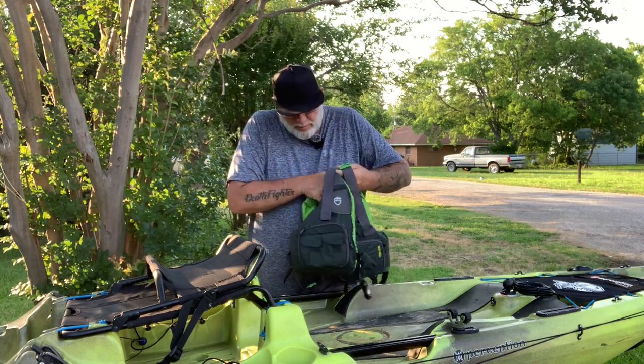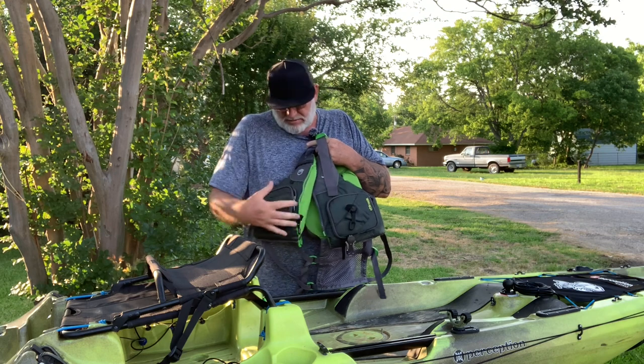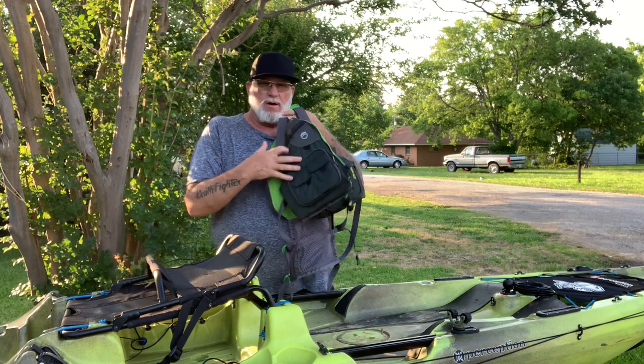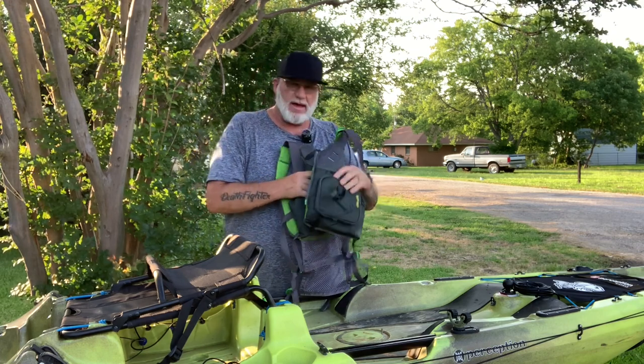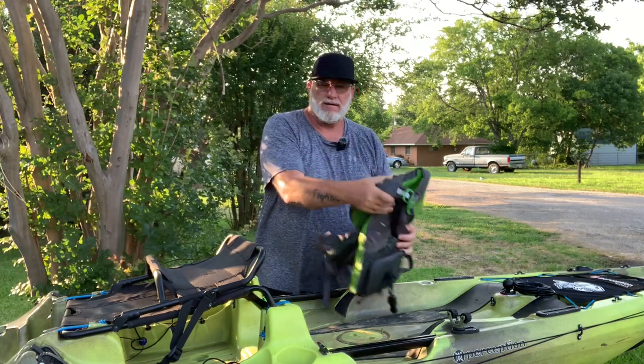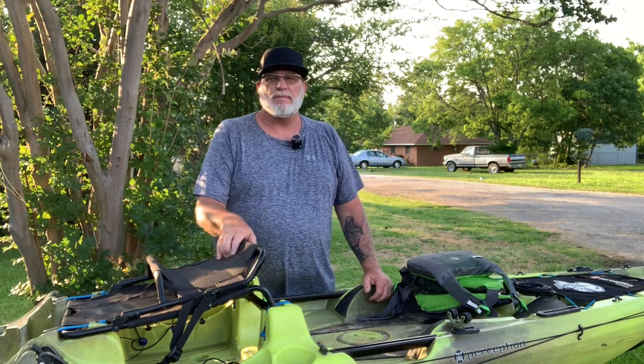It's got multiple pockets in the front for tools and accessories, scent pockets, and different things like that. You always want to start out with a high-quality PFD — it could mean the difference in you fishing another day or not, so make sure you always have that PFD on you when you're fishing.